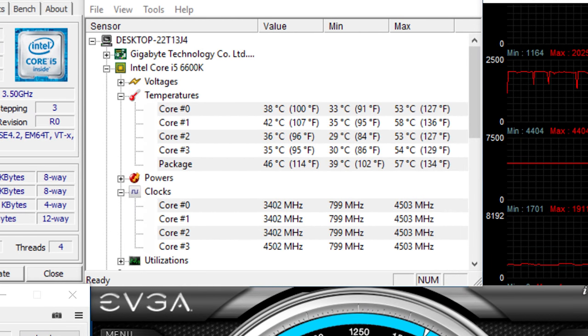As you can see here, I pushed our 6600K to 4.5 GHz on air with the Hyper 212 EVO, which did a nice job of keeping load temps from surpassing 58 degrees Celsius.